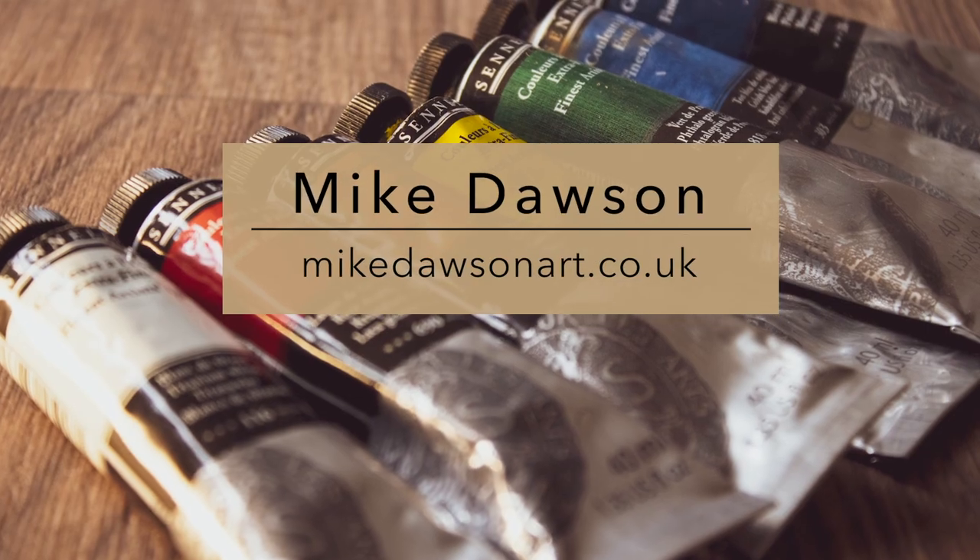Today I'm going to be going through how I painted this portrait. Hello everyone, my name is Mike Dawson and today I'm going to go through how I painted this portrait for the Portraits for NHS Heroes campaign.